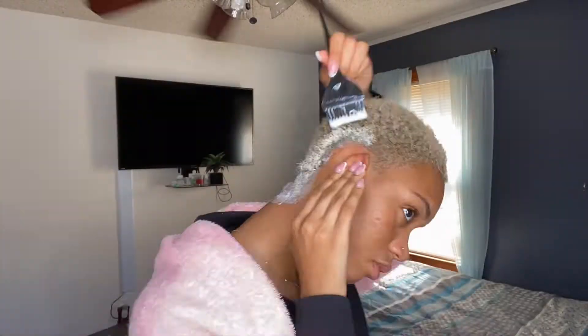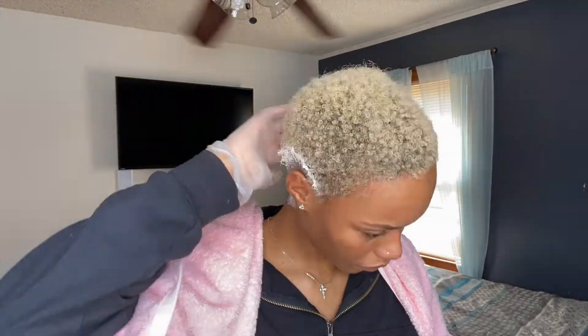Once it's at that nice yogurt-y consistency, then you're good and you can start to bleach. I went to get a towel and I'm back. Once you have everything mixed up, you just go in and apply it. I like to start from the back to the front. I'm going to speed up the process of me putting it in because it can take a little bit, but once I'm done I'll come back.